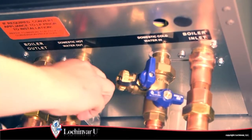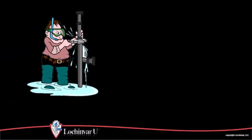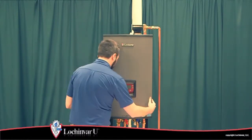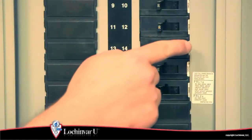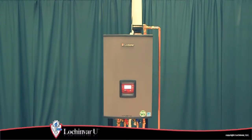Open the valves on the domestic water piping and check all connections for any leaks. Seal any leaks before placing the unit into operation. Then replace the front access panel and turn on the main power to the unit. The unit is now ready to accept the heat demand.